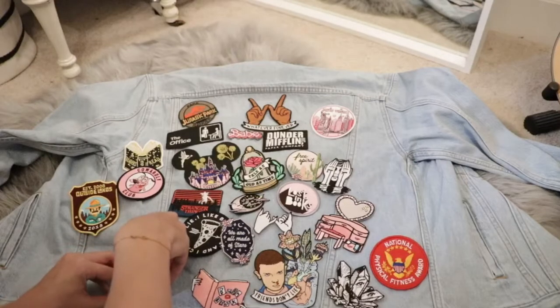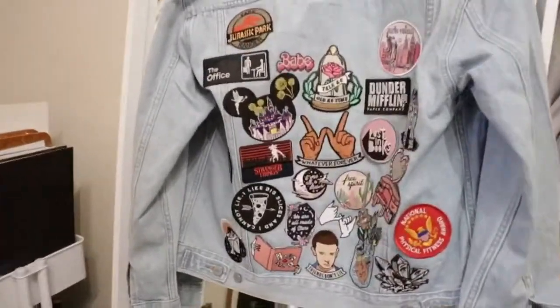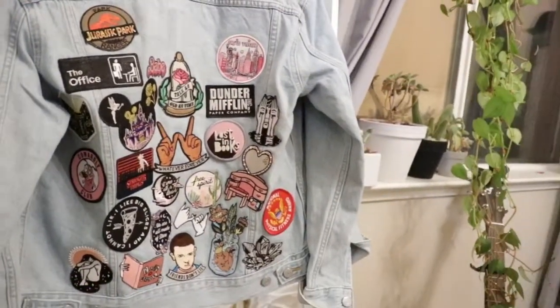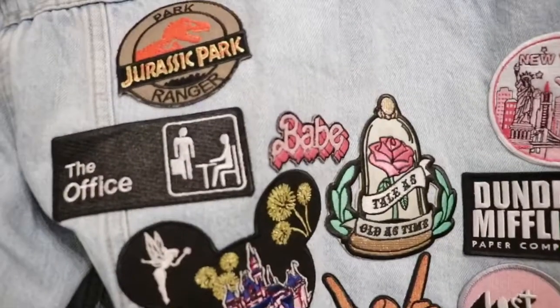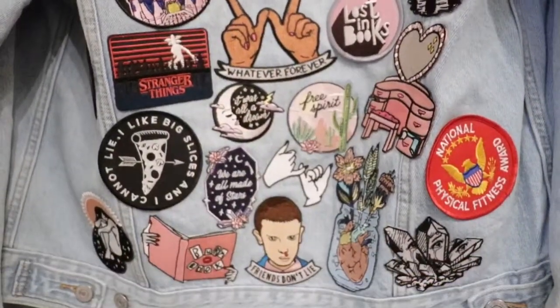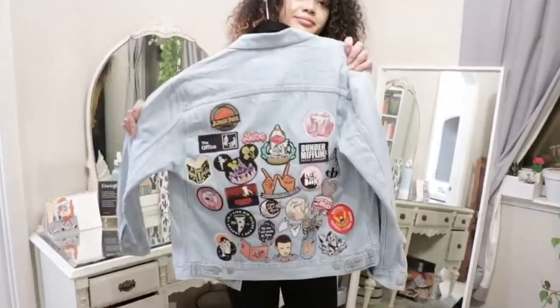Go ahead and do this for all of your patches. I didn't really show you guys because it ended up taking me like an hour — some patches are really hard to stick on even after going over them multiple times with the iron. So what I would suggest is if there are any patches lifting on the edges, go in with some thread and sew them down to make sure they're secure. I'm going to have to go back in and do that with a few of my patches, but overall I'm really happy with how it turned out.